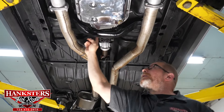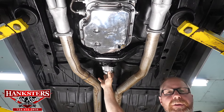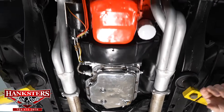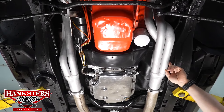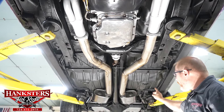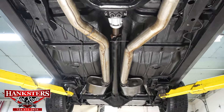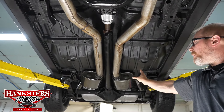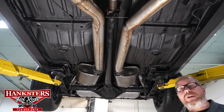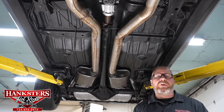The transmission cross member and transmission mount are both in good shape and solid. The exhaust system — 1¾-inch long tube headers into a full 3-inch exhaust — runs back to Super Turbo mufflers in great condition. Tailpipes are 2½-inch. The system breathes really well and should sound great when we fire it up.